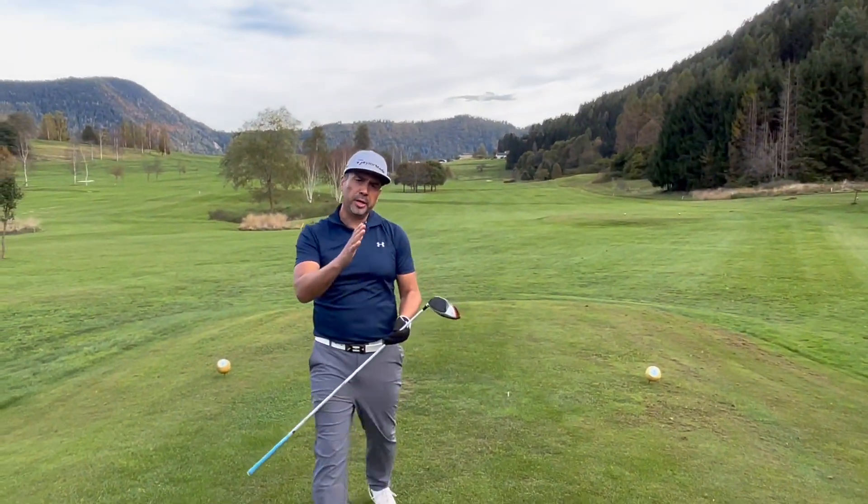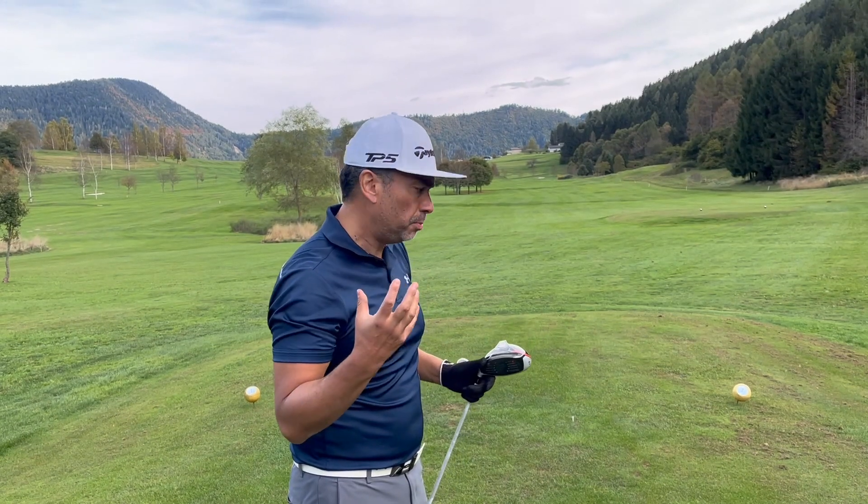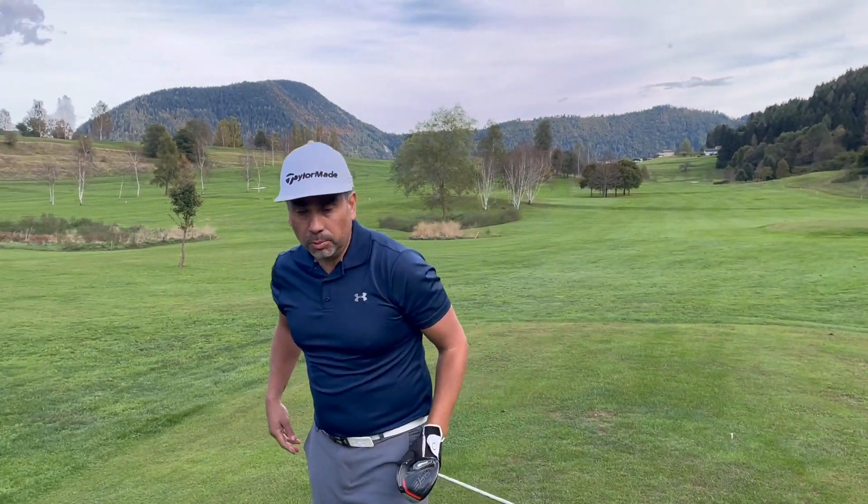Pretty good — a little bit to the right. The feel I would say is just like a standard Pro V1. Let's get the other ball now.